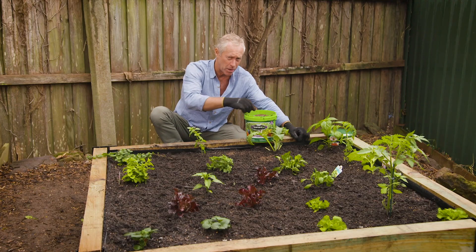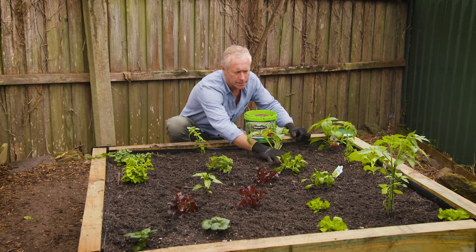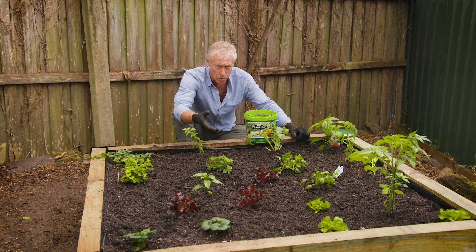It's a fairly simple process — you just sprinkle some onto the soil and then lightly mix it in. And most importantly, water in immediately.